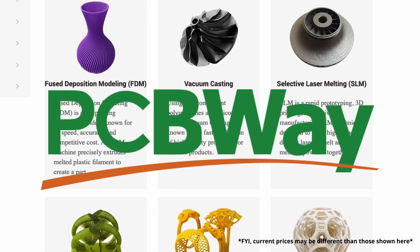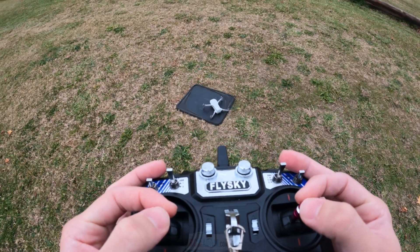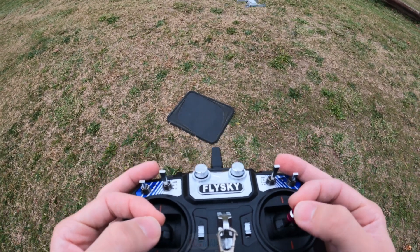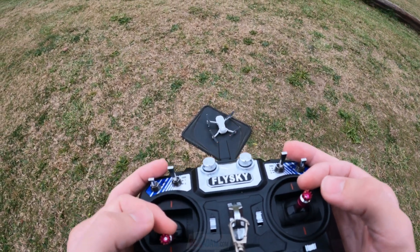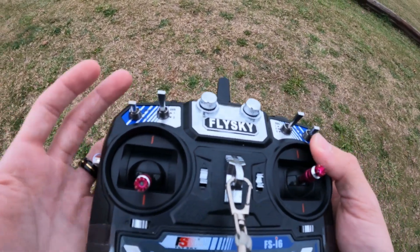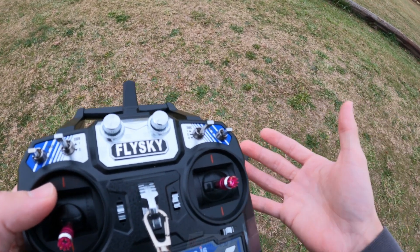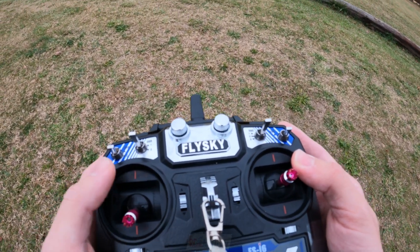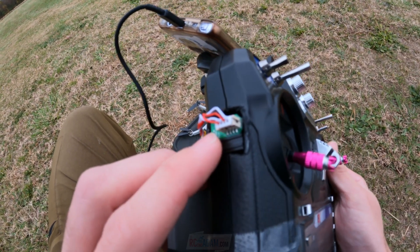So what am I doing with a FlySky transmitter controlling a Mavic Mini? I have a good reason. The gimbals that come with DJI drone transmitters - pardon my language - but they suck super hard. They're really terrible gimbals. I've found that even a cheap hobby-grade transmitter has gimbals that are so much smoother, they feel better, I'm more used to them, and you get so much more resolution. This is what it looks like - I know it doesn't look like much right now.